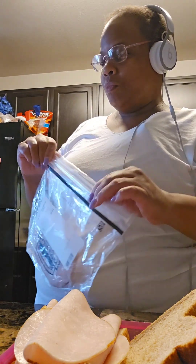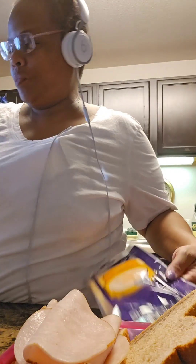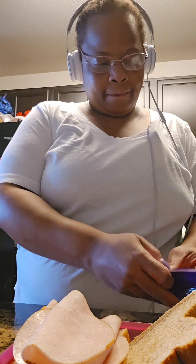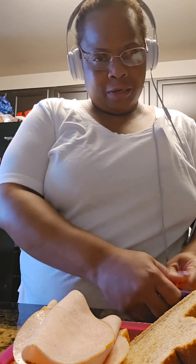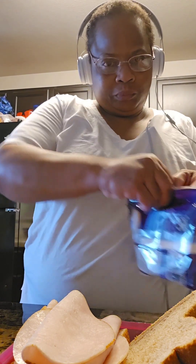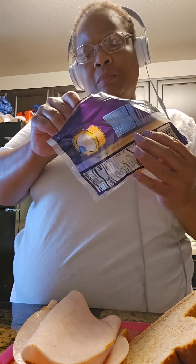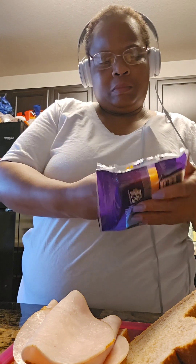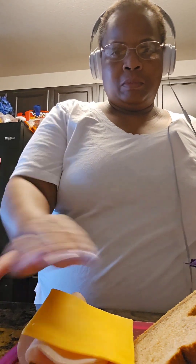And then I'm going to put the cheese on top next. Here's the cheese — I'm just going to use a slice. I sometimes use mild cheddar, medium cheddar, whatever I grab out of the store. I mix it up.